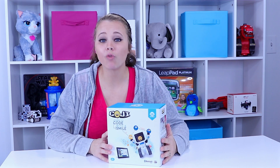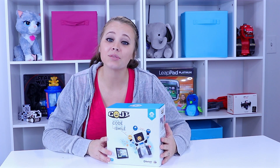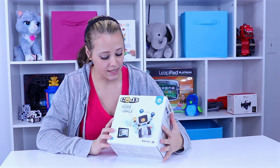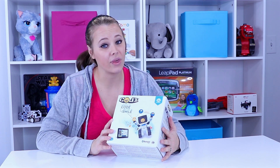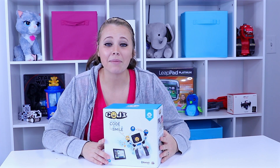Today we're playing with more robotics toys from Wowie. They do a great job on their robotics so I'm excited about this one. This one's Koji. He's a little robot that you can use with an app to control him and program. It says 'learn code with a smile.' So possibly educational but sure to be fun. Let's go ahead and get him out of the box and we'll see what he can do.